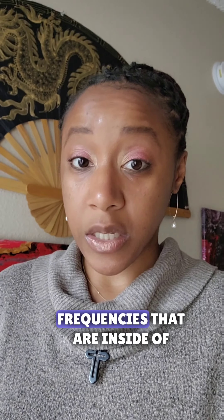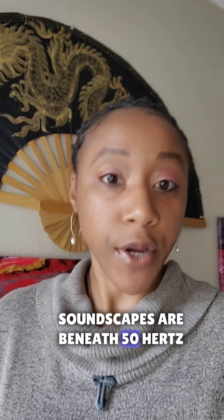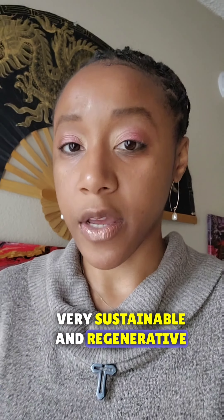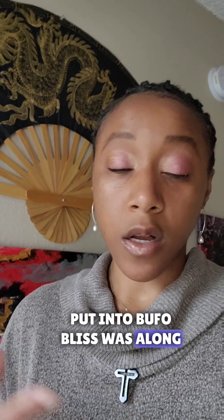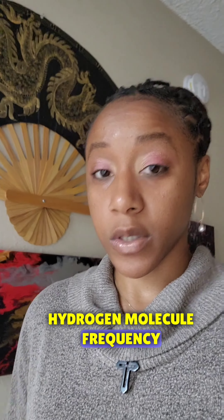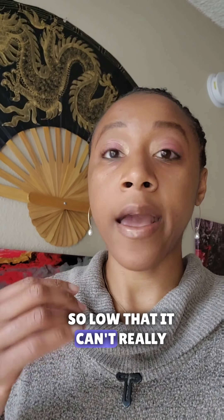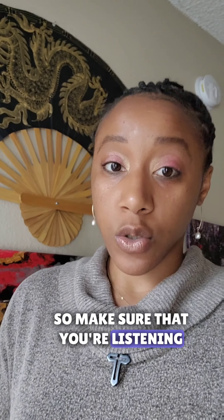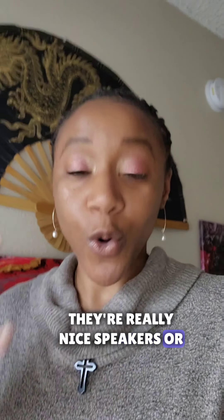Many of the healing frequencies inside of this soundscape, and a lot of my soundscapes, are beneath 50 Hertz, which has been scientifically proven to be very sustainable and regenerative for the body. A lot of frequencies there include the 40 Hertz gamma brainwave frequency that I put into Bufo Bliss, along with the ultra healing wave hydrogen molecule frequency, which is even lower than that. It's a frequency so low that it's not really audible, but you can feel it — it's palpable.